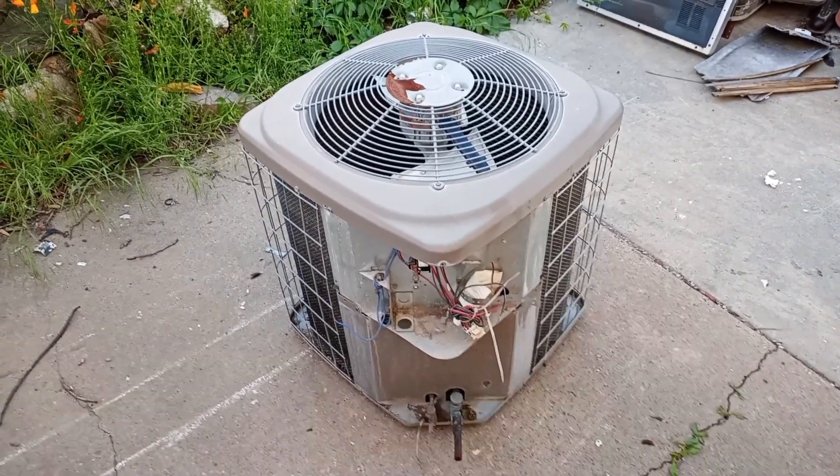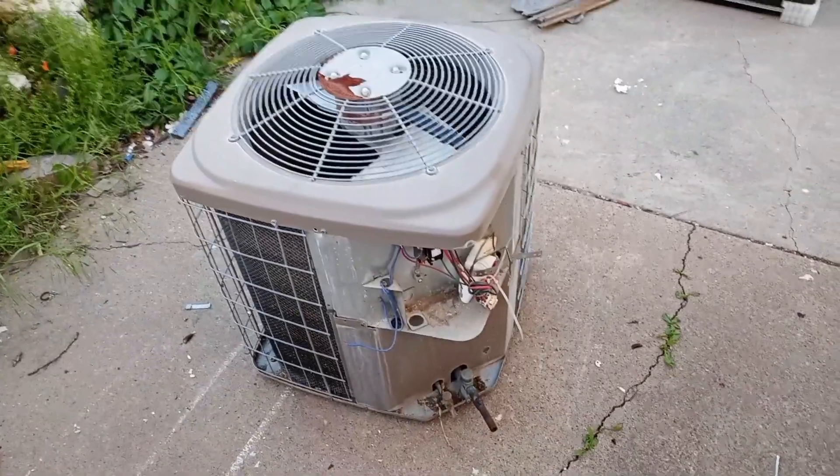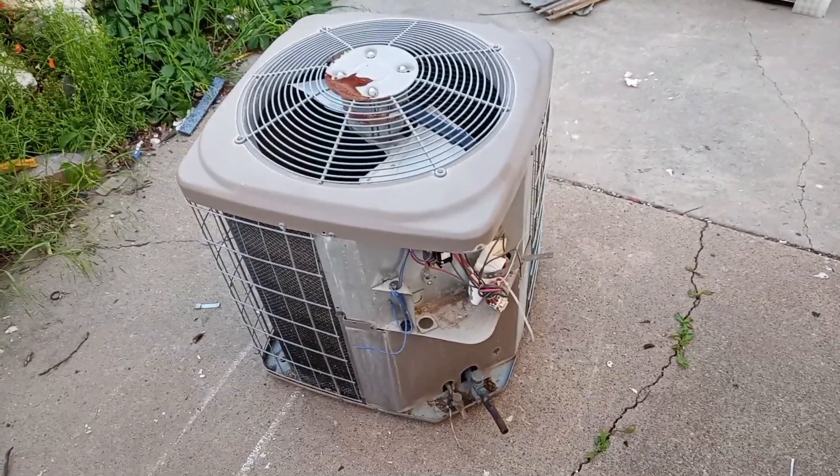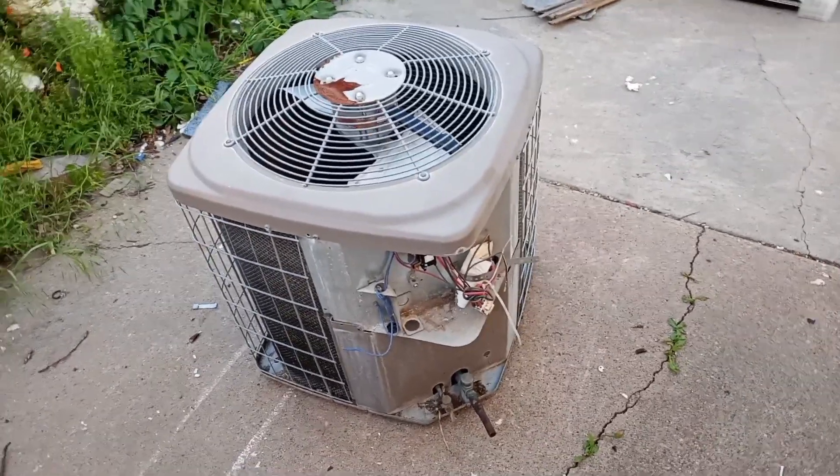Hey everyone, Scrapper Brad here. So today I'm going to take apart this old AC unit. I think I've only ever done one of these before, and I may have done two, but this is certainly my first time filming it. So let's get to it.